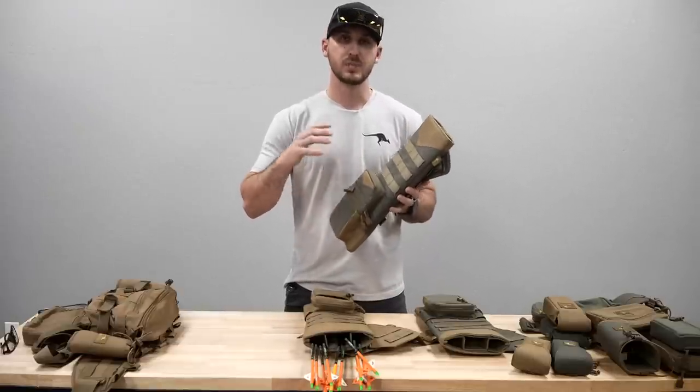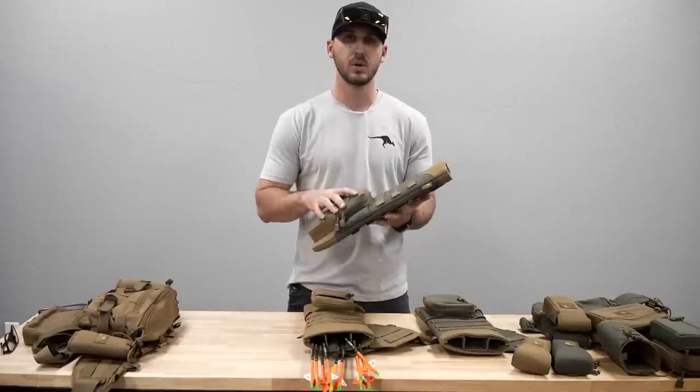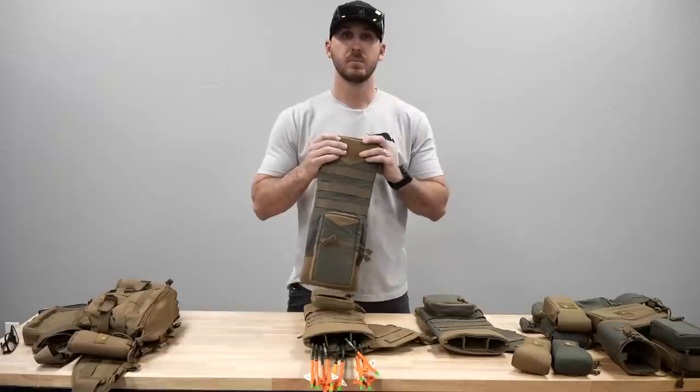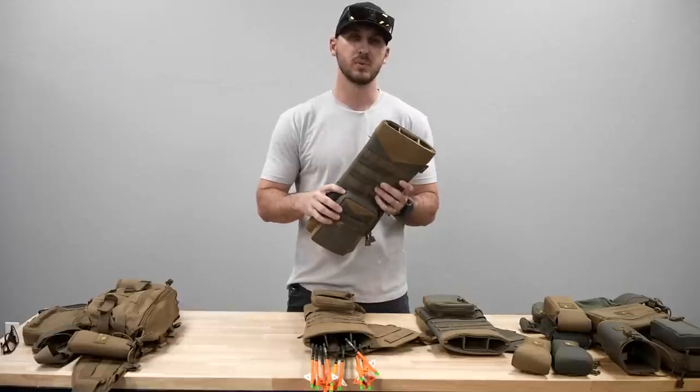There's a lot of cheap Chinese accessories in the archery market that aren't very durable at all or built to last. So we designed this, tried to overbuild it, and put a bunch of features in it in a small package, designed to fix a bunch of problems that we've seen out there.